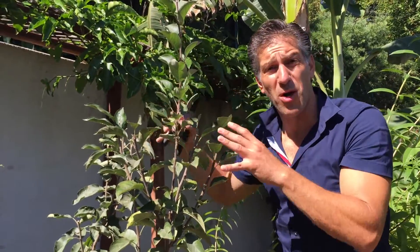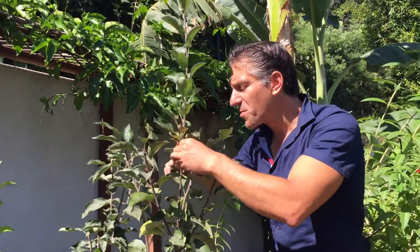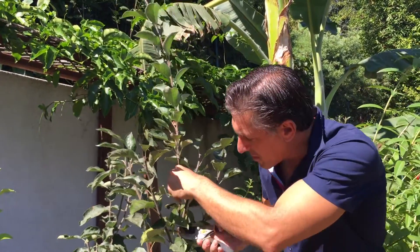And again, being that it's now a stronger plant, it'll actually support more fruit going into the next year. We'll also remove this stem and bring this all the way down here.